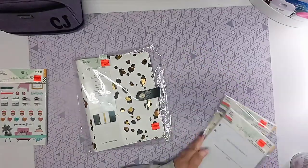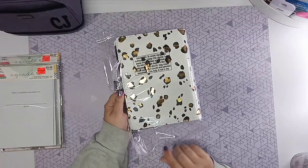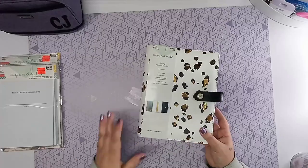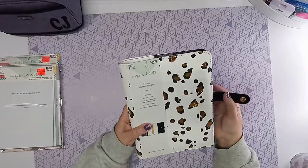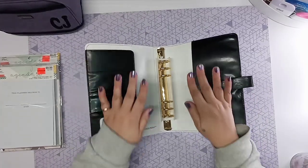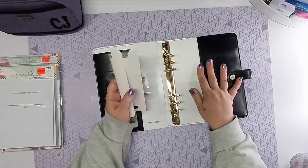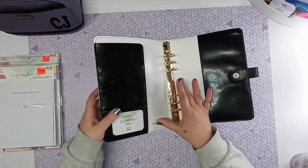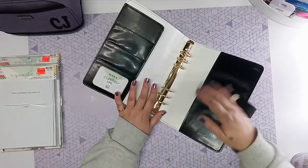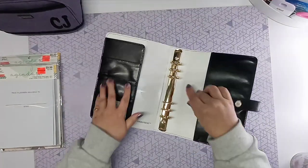I like the ring binder as long as the actual planner itself — the holder — can lay flat. When I got this one out, I was a little concerned because it seemed pretty stiff in the binding, but it all worked out. It works out perfectly fine. It lays really flat once you do a little bit of bending. So if you're a person like me that likes your planner to lay flat on your table so you can have multiple things laying open, work with stickers, or decorate your planner, you can do that with this planner.